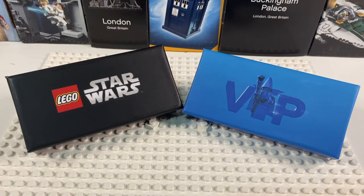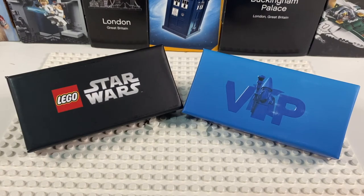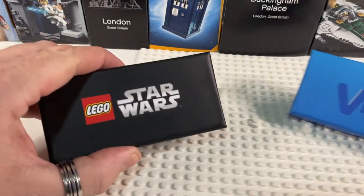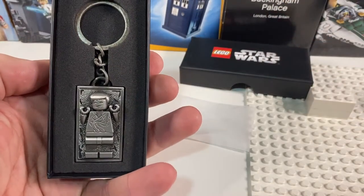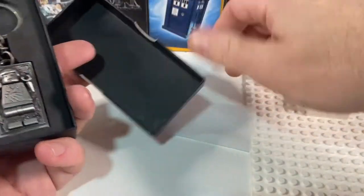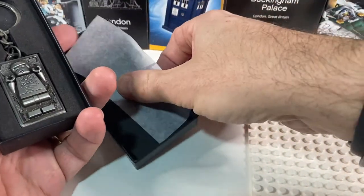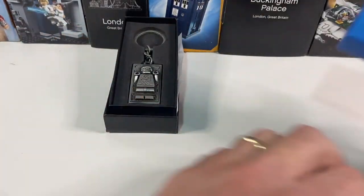Hi there, and today we're looking at another VIP keyring. Not long ago I did a short video on the Lego Star Wars VIP keyring which was Han Solo in Carbonite, and I really like that keyring — that's this one here. If you want to have a look at the review I'll put a link to it down below, but it was a lovely chunky keyring and I really thought it was a good gift with purchase to come with Star Wars Lego. But recently Lego just released this one too.